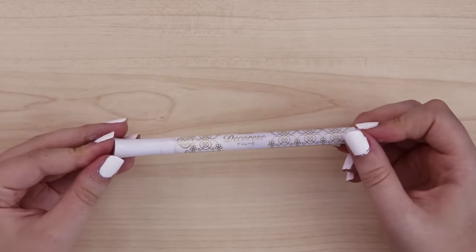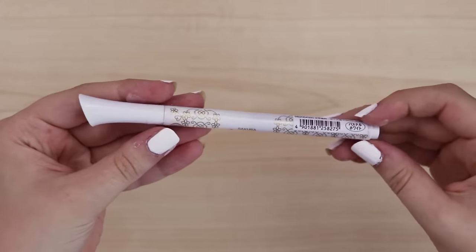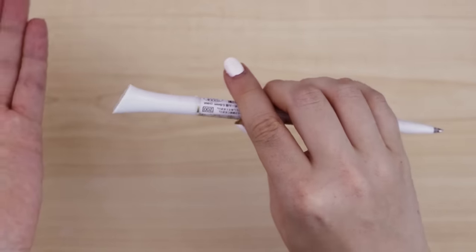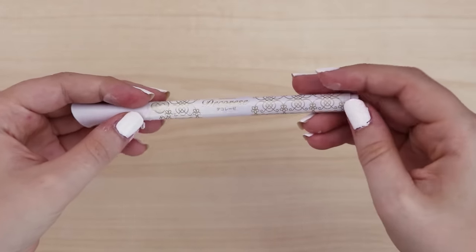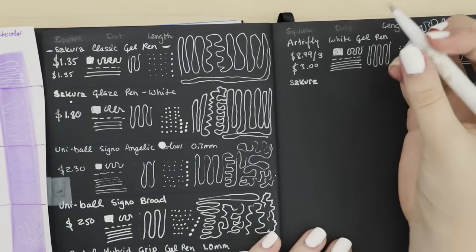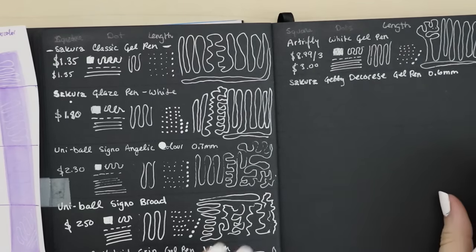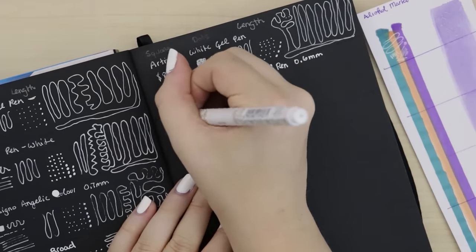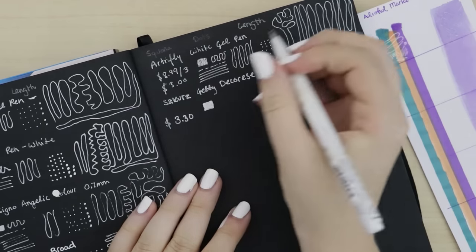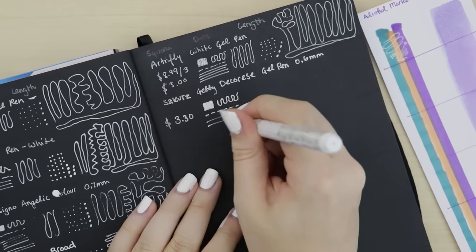I have no idea how you pronounce this, but this is the most highly recommended gel pen — it's the Sakura Decorese gel pen in 0.6 millimeter, in the color Pastel White. It's definitely the most uniquely shaped pen with gold detailing — very pretty. I have high hopes for this one. You can feel the ball in there moving. It started off a little scratchy but it's definitely warming up as I use it. This one cost me three dollars and thirty cents.